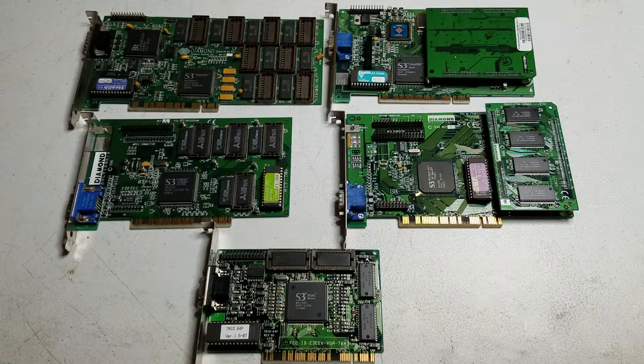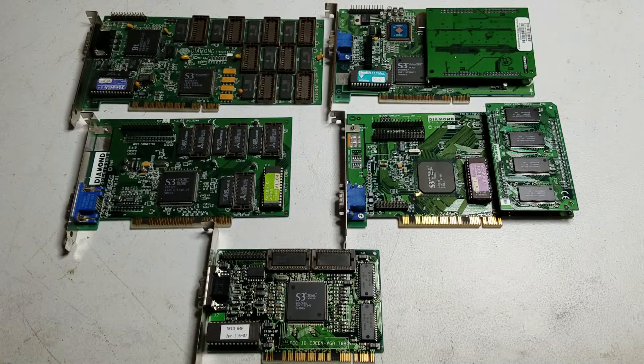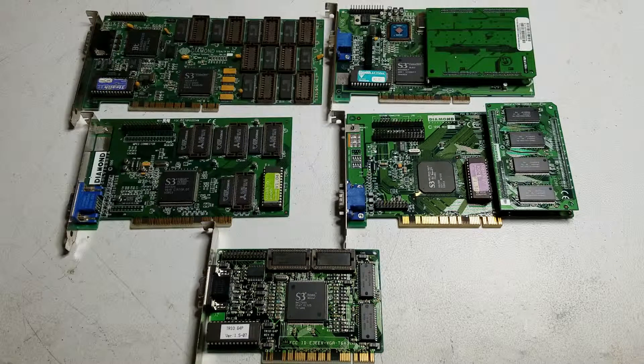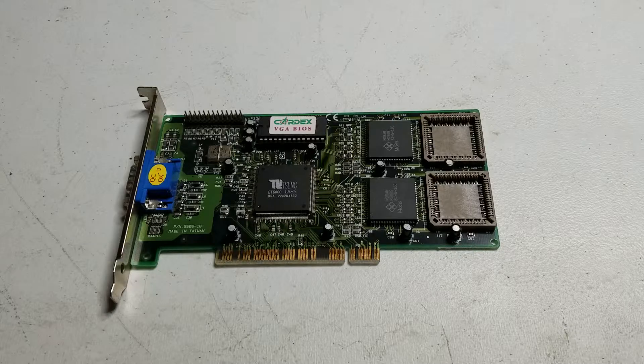On the left we have a Diamond Stealth 3D 2000 with the S3 Verge chipset and it's got the full 4 megabytes of RAM. Over on the right we have a Diamond Stealth 3D 3000 with the S3 Verge VX chipset and it's also got the memory module to bring it up to 4 megabytes. Lastly we have the Singlabs ET6000, one of Singlabs' last cards. It currently has 2 megabytes of RAM and has some empty sockets that we can put another 2 megabytes in for a total of 4.